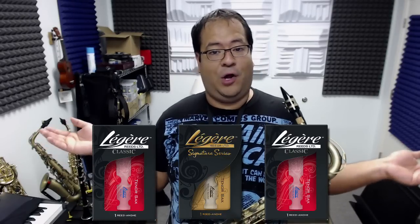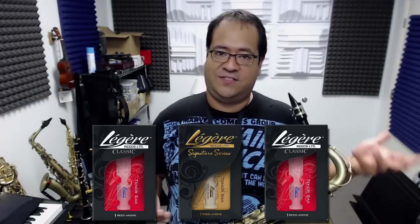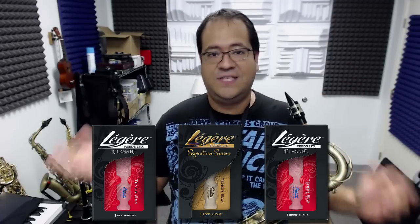Now why am I comparing all three? Because a lot of people have questions about them. One of the biggest questions I get is: should I start on the Classic Cut? Should I start on the Studio Cut? Should I start on the Signature Cut?